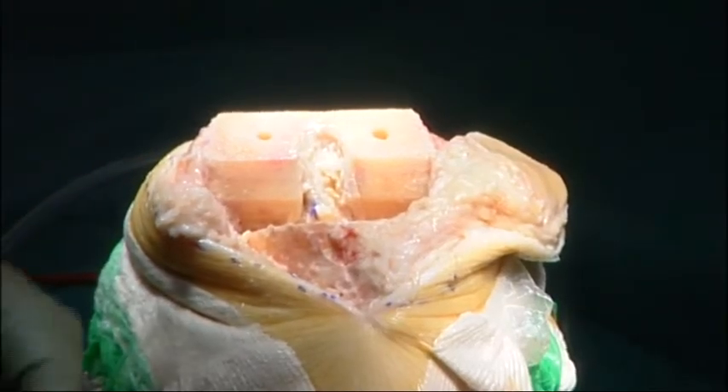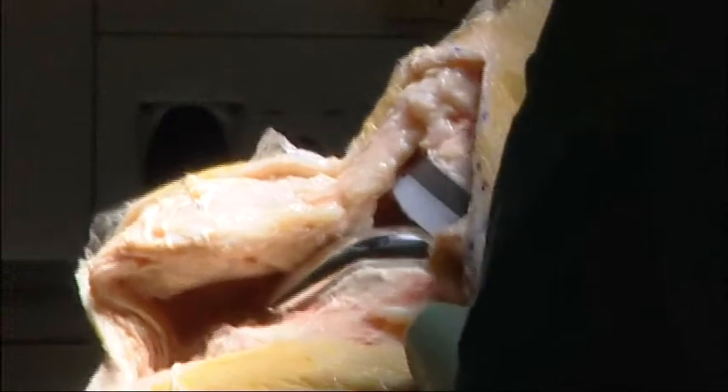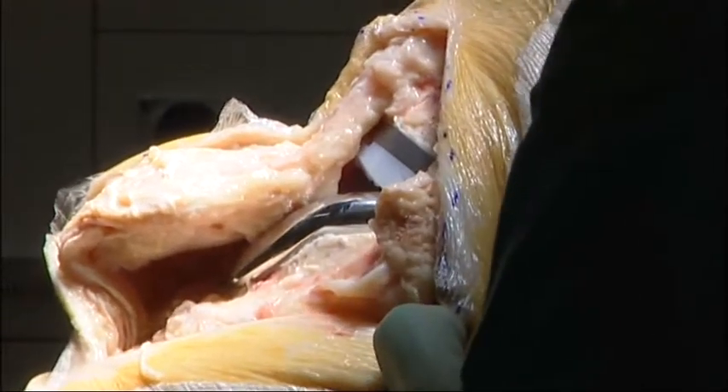On a knee that has been perfectly replaced, the joint line will have been returned to the correct level — the level of the menisci. To replace the whole joint, the tibia and patella are resected with a single cut each.